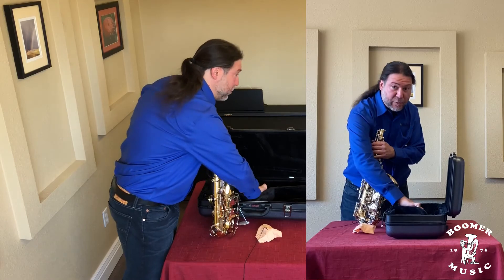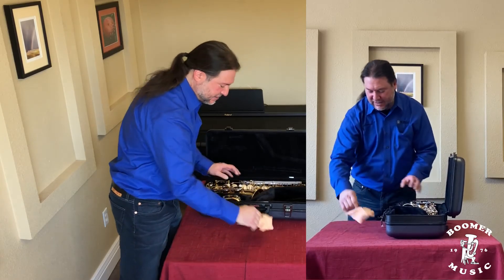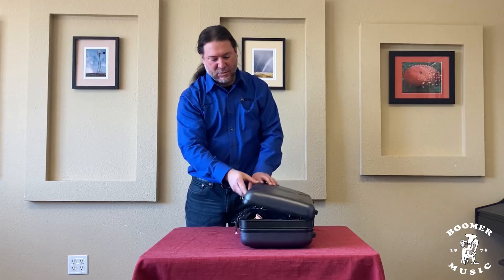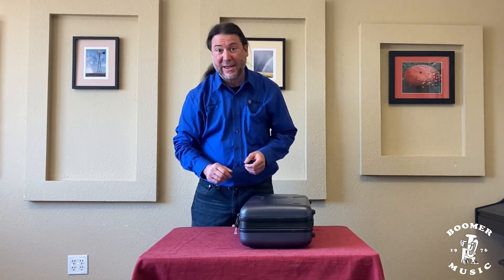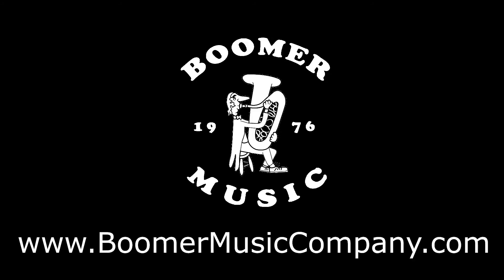To recap: put the end plug back in, grab it by the bell and put it back in the case, take your swab and put it in the case. Go ahead and shut it, latch it, and make sure it's tight before picking it up by the handle — and we're done with this segment. I'll see you on the next video. If you need help with instruments, repairs, sheet music, or anything band or orchestra, reach out to us at boomermusiccompany.com. If you like what you hear, tell a friend, subscribe to our YouTube channel, follow us on Facebook, and subscribe to our e-newsletter so you'll never miss another video or podcast. This is Drew with Boomer Music Company — thank you for listening.